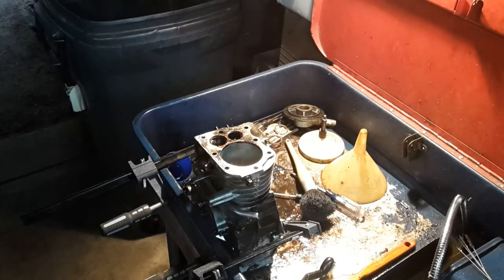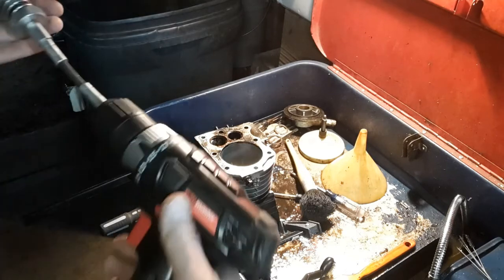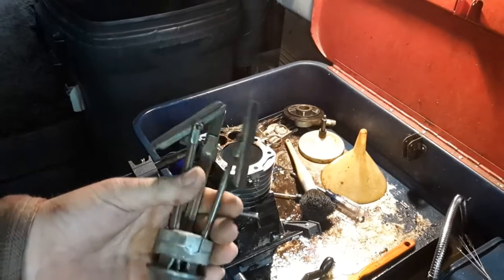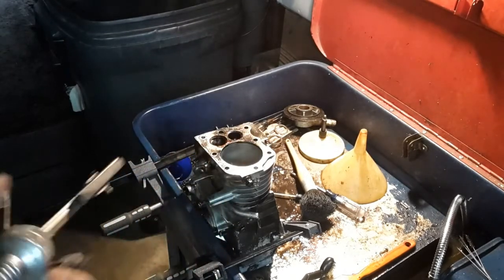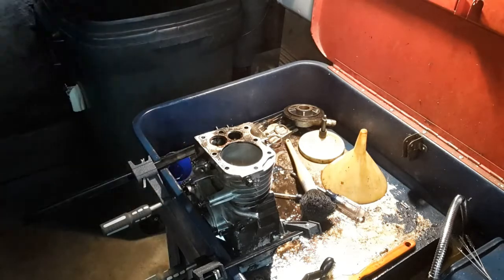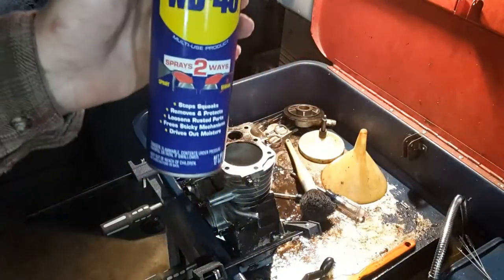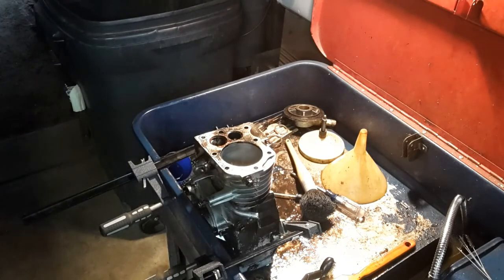I've got it clamped up in my parts washer so all the stuff that's in there doesn't get thrown all over the shop — it's actually fairly clean doing it like this. Just my cordless drill. Like I said, this is my old three-stone, three-finger, whatever you want to call it. I'll just put it in there and run it up and down several times to break that glaze. For lubrication and also to clean it out, I'm going to be using WD-40.